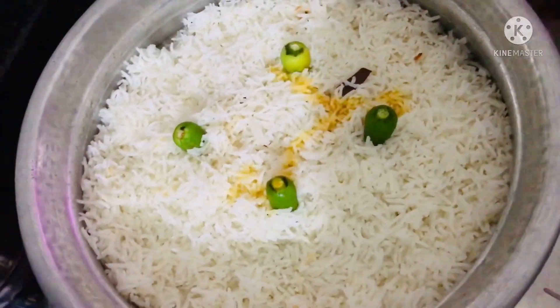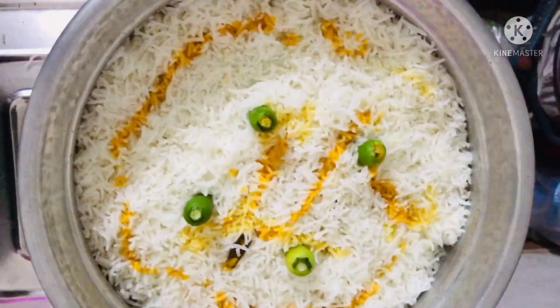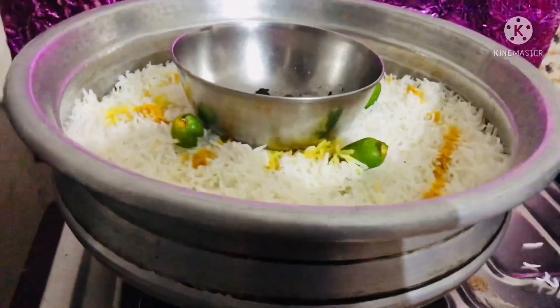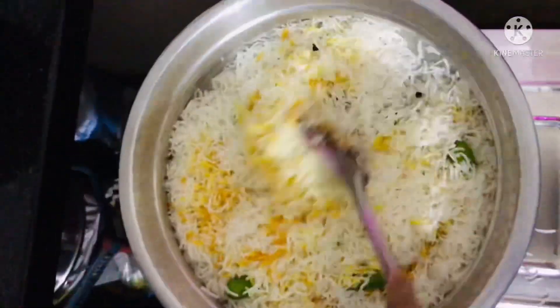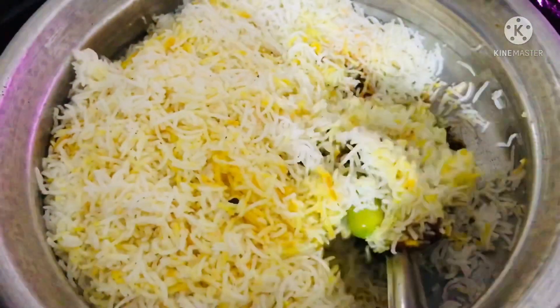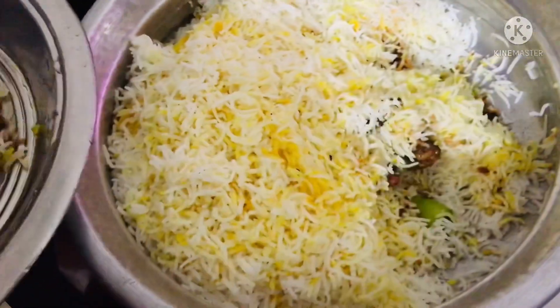Next, add a little bit of teaspoon and add a little bit of tea. Now add a little bit of tea and steam it. It's not a taste of the hotel. Next, add a little bit of tea. This is the chicken. You can cook it on the side of the pan.